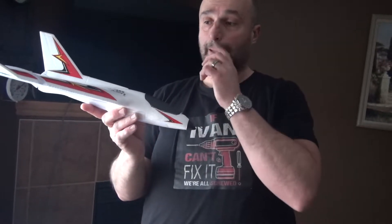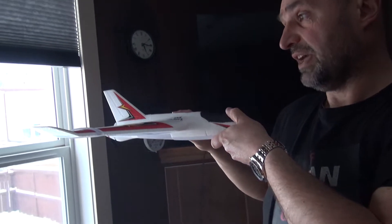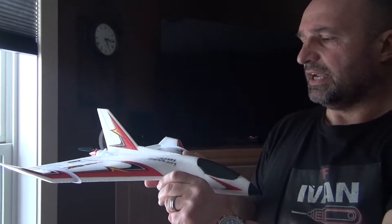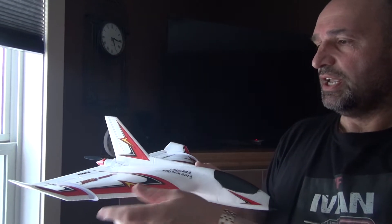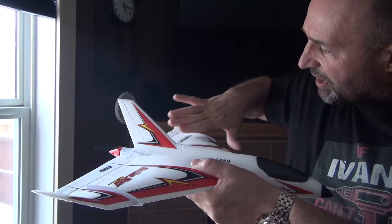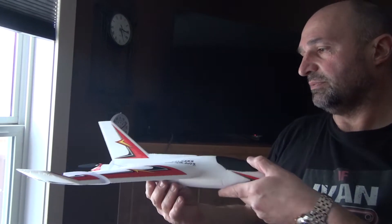With the pusher configuration, it's not going to damage the prop if you hit the ground or something like that. It has a very thick profile, so you can fly faster, but it's meant for beginners — it has these breaks in the leading edge and dividers here which should keep the lift together and prevent it from flying away. It's designed for beginners.